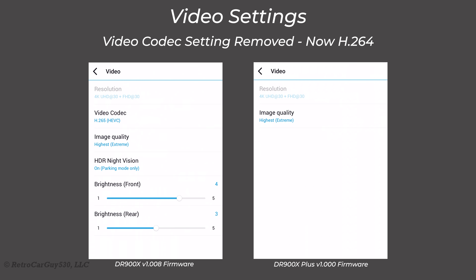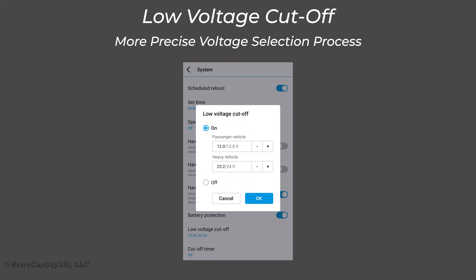There are some changes in the firmware settings for this newer camera. In the video settings section, several options were removed. The new camera only records using the H.264 codec — the H.265 option has been removed. The HDR night vision setting has also been removed, as has the brightness setting for both front and rear cameras, since the upgraded processor and firmware make those adjustments automatically. The low-voltage cutoff now allows incremental values of 0.1 volts versus three predefined cutoff values in the previous version.